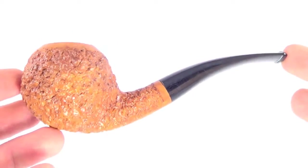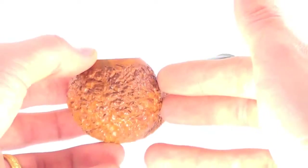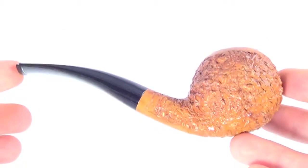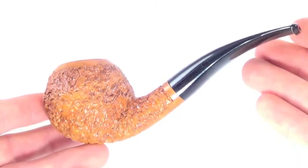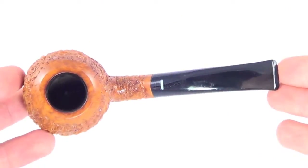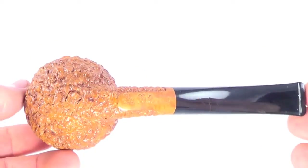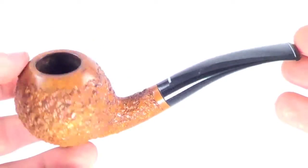Here's a really nice Don Carlos pipe from Italy. This is a nice larger size tomato style pipe. You can see it's fully restored and sanitized, ready to smoke. This pipe's in pretty much mint condition, showing very few signs of previous use.